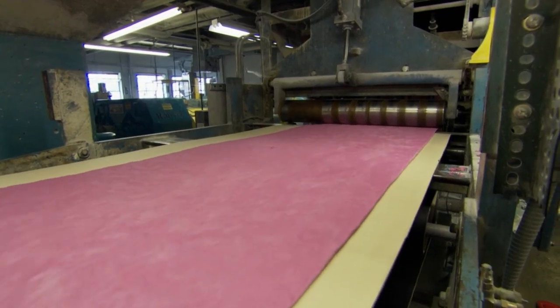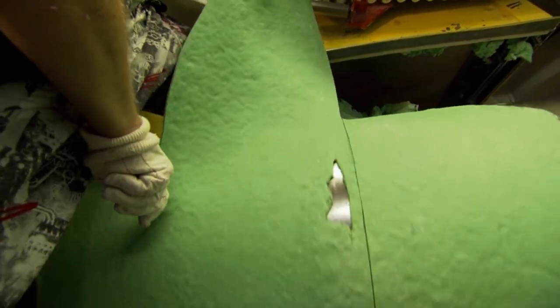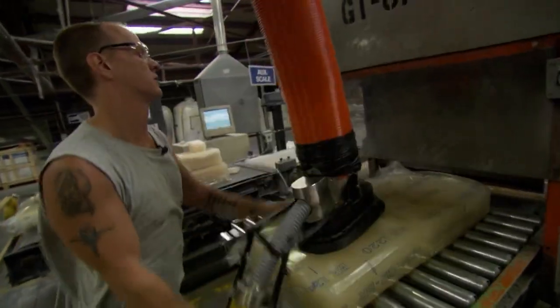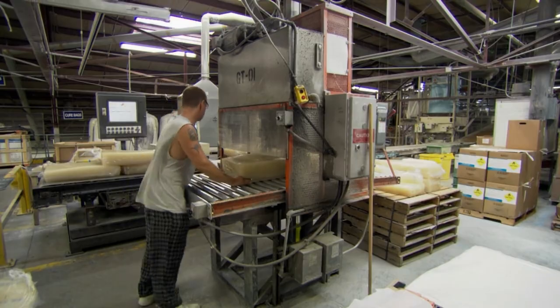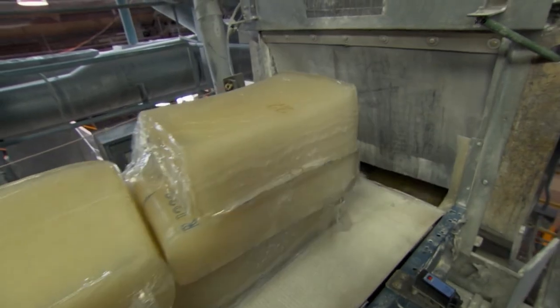Callaway's core recipe is a closely guarded proprietary secret. But in general, it includes some mix of up to five different polybutadiene rubbers, a peroxide vulcanizing or curing agent, activators to initiate curing, and accelerators to speed the whole process.